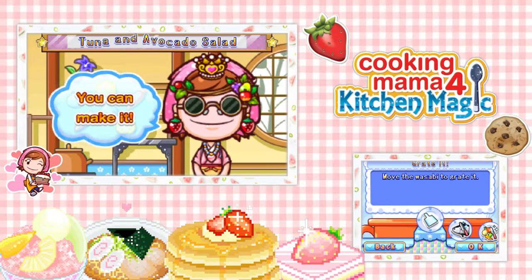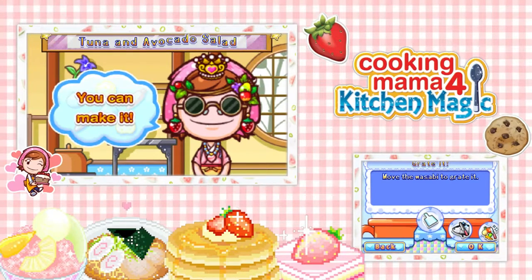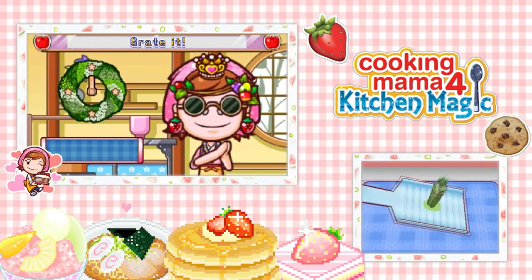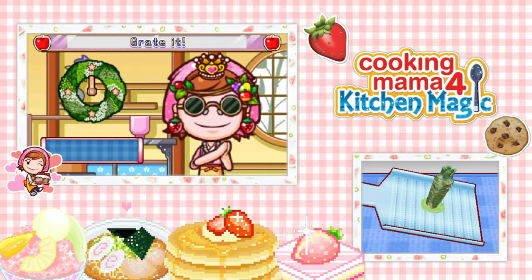Hello beautifuls, this is Avram here and welcome back to Cooking Mama 4. Today we're going to be making some tuna and avocado salad. I hope it's delicious.